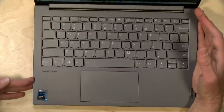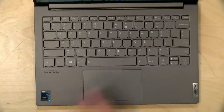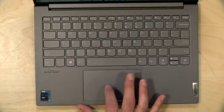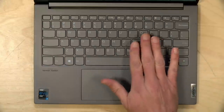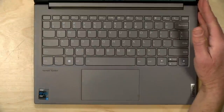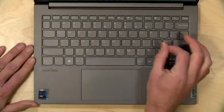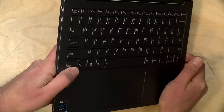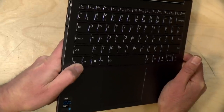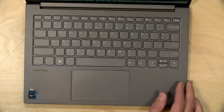Like other Lenovo ThinkBooks, it's got a decent keyboard and trackpad on board. The trackpad very accurately picks up what you're intending to do and doesn't give you a lot of false inputs — it's a very nice pointing device. The keyboard is equally nice; they really perfected this keyboard a couple of years ago on their laptops and have stuck with it. You've got nicely spaced keys of a decent size, good tactile feedback, good key travel, and the keyboard is backlit.